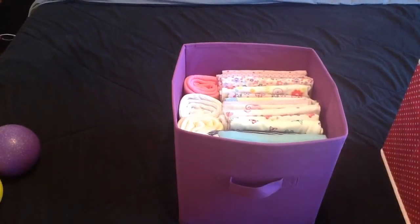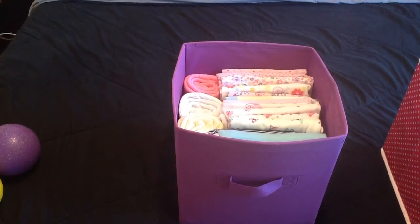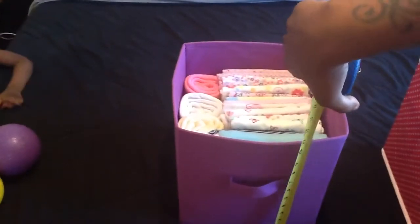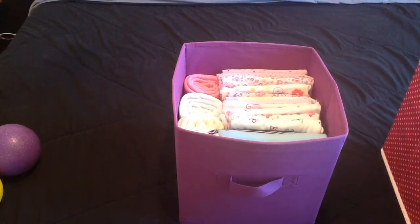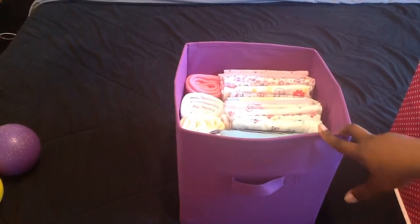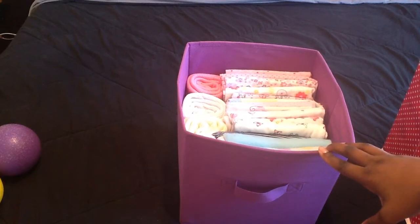Let me go get my measuring tape — hold on a second. So the dimensions: it's 11 by 11. This could go in a closet or anywhere, it's very versatile, that's why I love it.